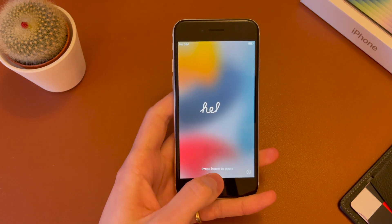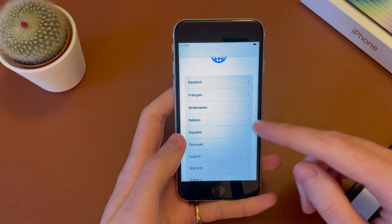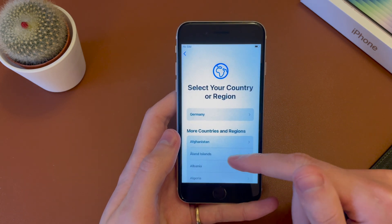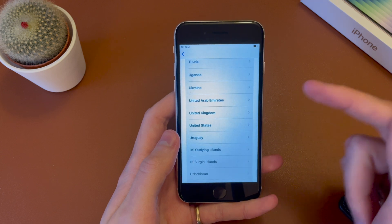Go ahead and wake up the phone, and then press the home button down here at the bottom to get into the setup. And you'll need to select your language. So in my case, I'm going to select English. Then you'll need to select your country or region. So in my case, I'm going to scroll all the way down and select the UK.